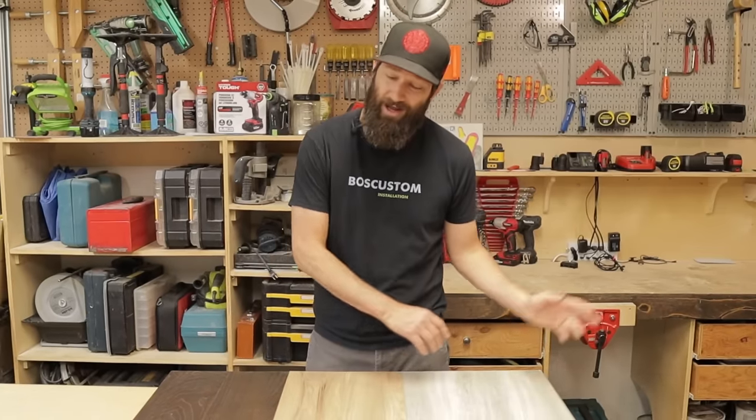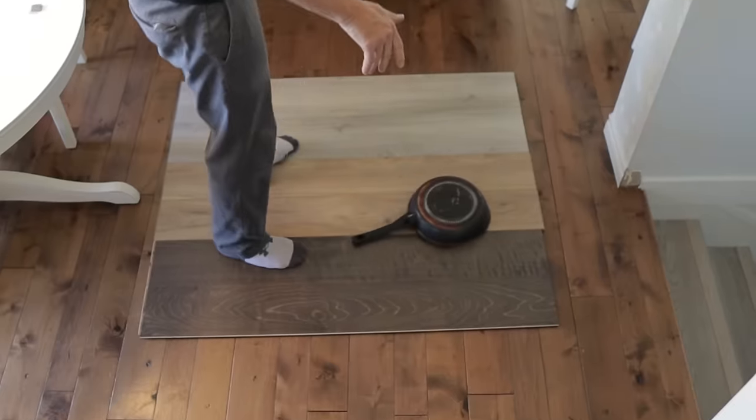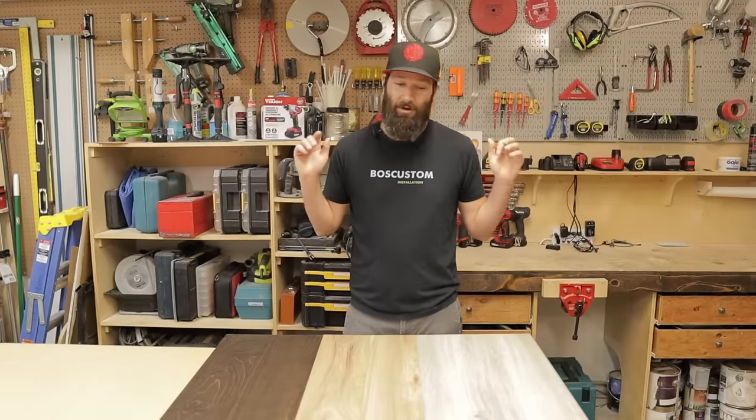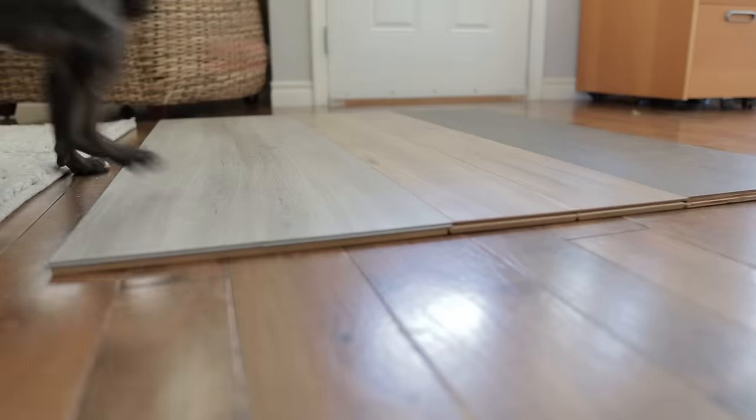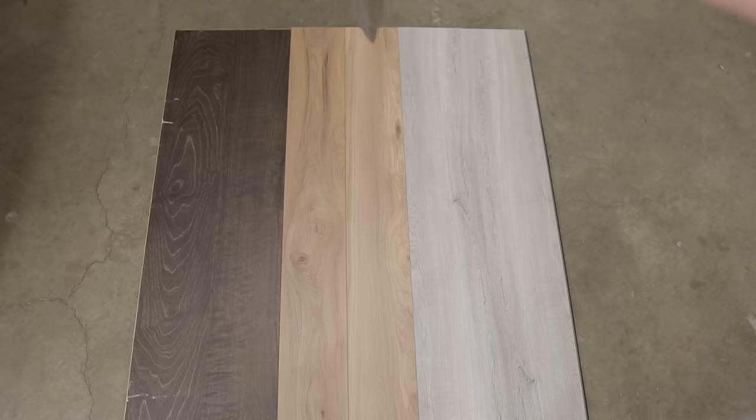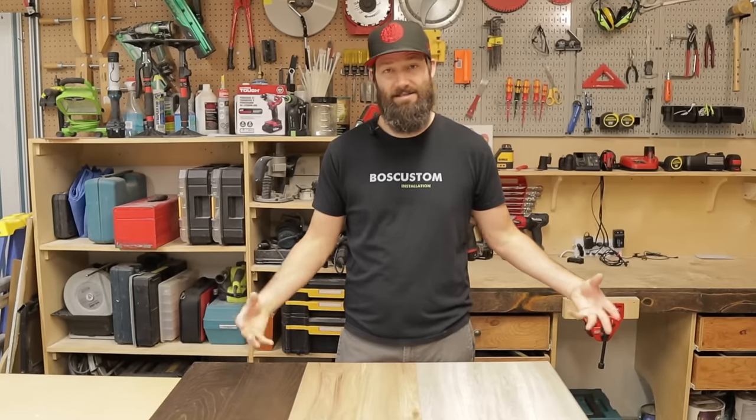We're going to be dragging chairs, dropping pans, and sliding heavy furniture across the floor. We're going to let my dog do insane burnouts across here, and finally we're going to be dropping giant kitchen knives onto these floors to see how they stand up.